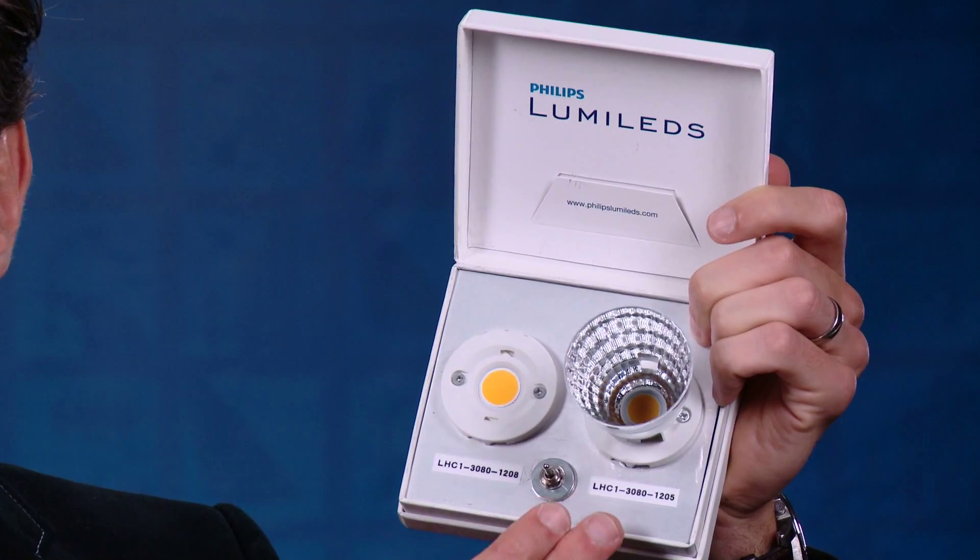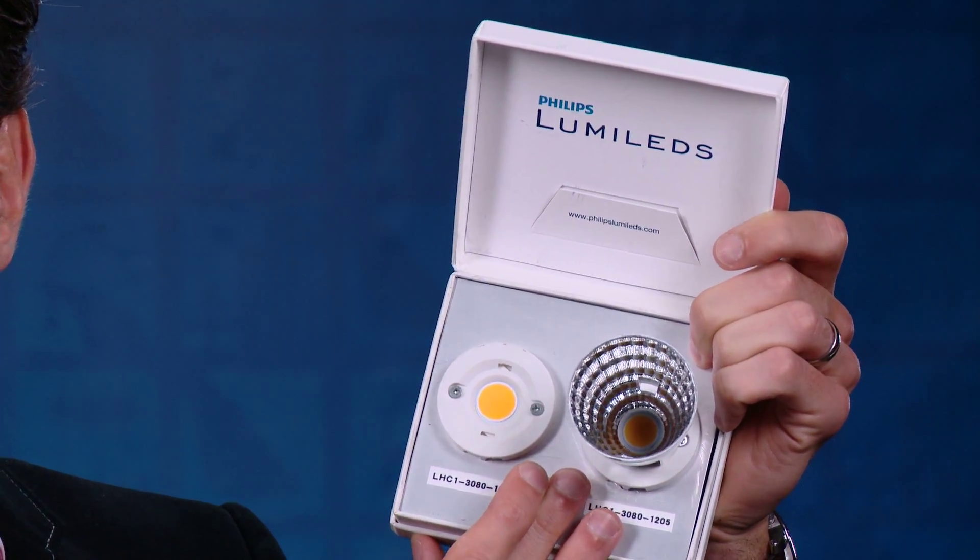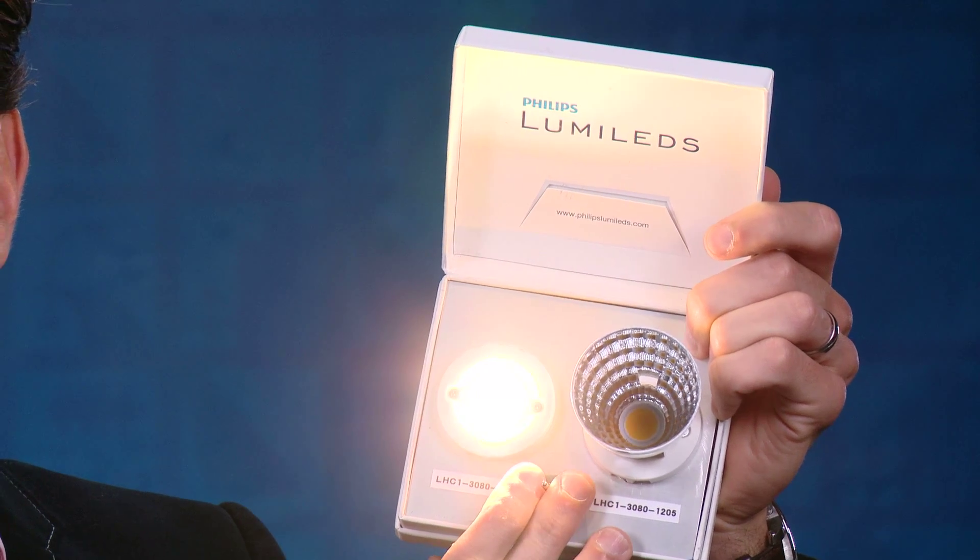Luxian COB is a level 2 solution. Having an ecosystem in the market where soldering is not needed is really important. Think of clamps, heatsinks, and drivers — they're really important to make sure that they can be implemented with our Luxian COB. For example, there is a clamp solution from Tyco and an optical solution from Carglo — those are a couple of partners that we have been working with in the market.